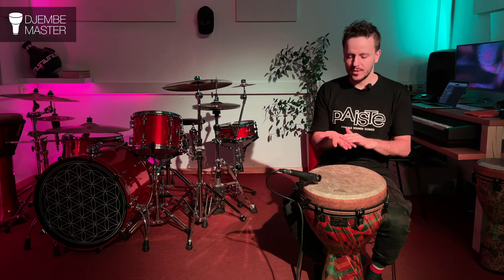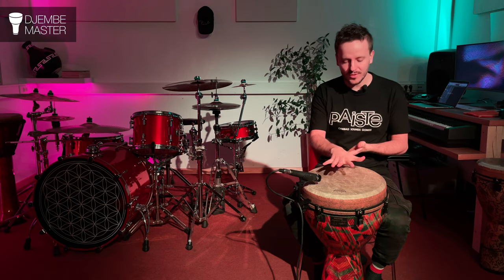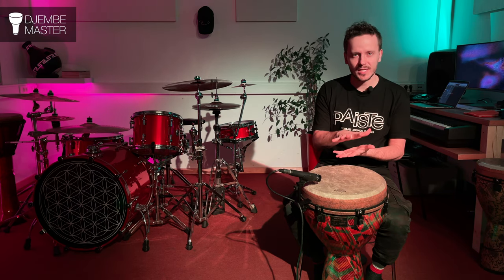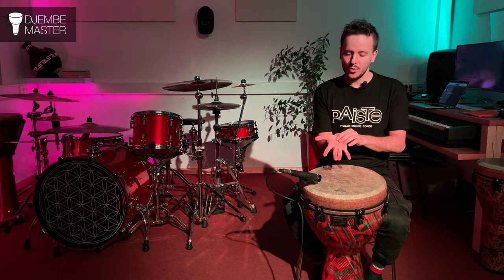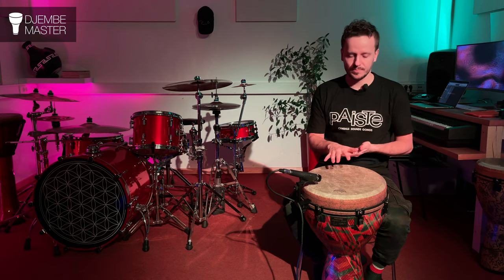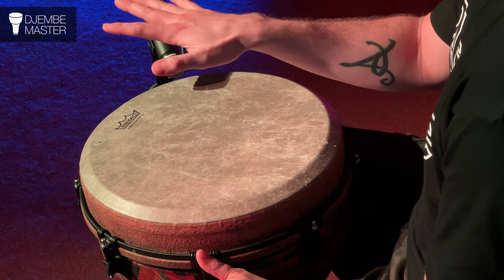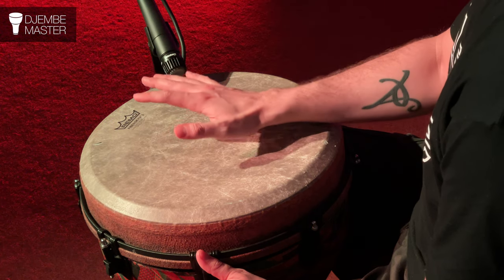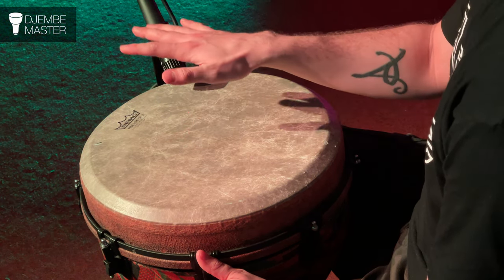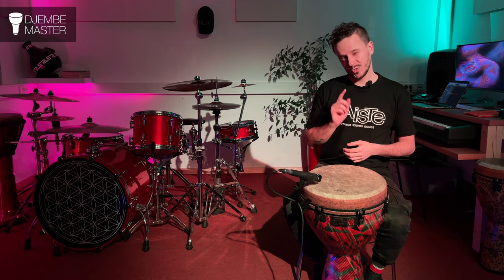So much of the surface of your hand should directly hit the drum head at the same time. Make sure it's not only the fingertips that touch it or just the palm, but as much skin contact as possible. Now let's put those two strokes together — first, slowly.